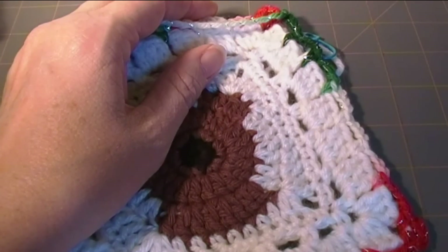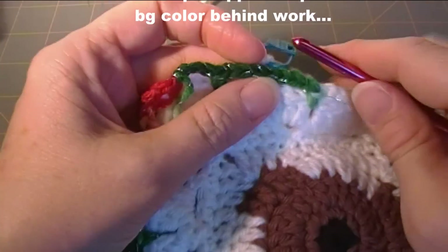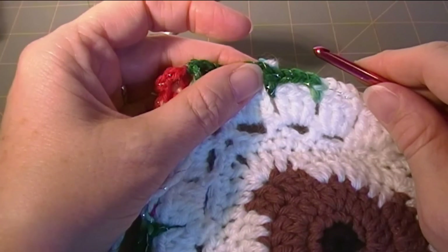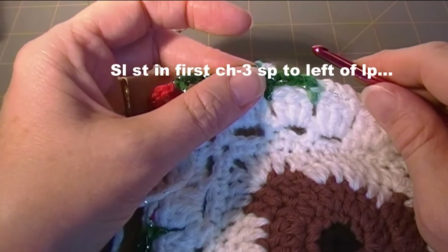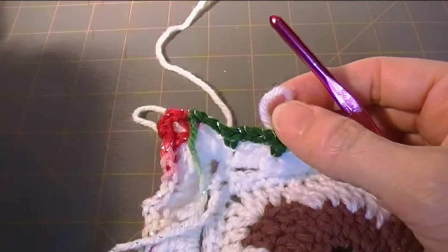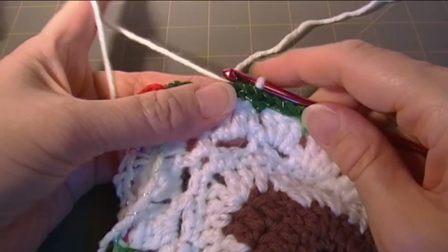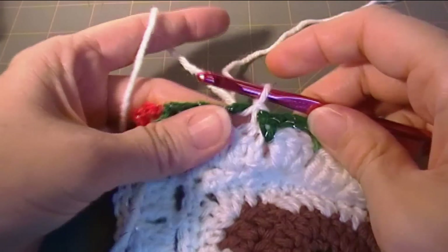Now we are going to go to round 10 and we're going to pick up this dropped loop of background color and then slip stitch in the first chain three space to the left of the loop. So I'm going to take this loop up, pop that out of there, and put my crochet hook in it. So it's behind the work, and now I'm going to go in front of the work and make my slip stitch into that loop.